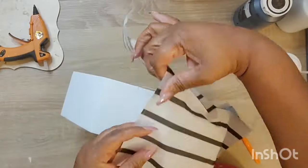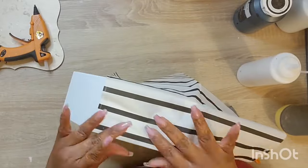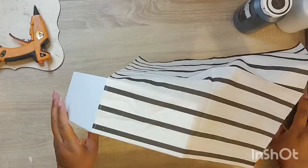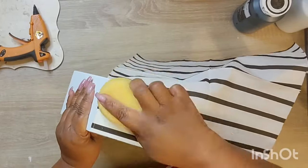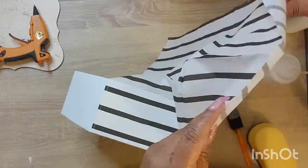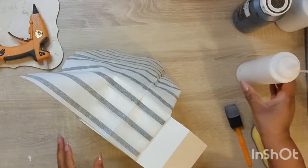It worked out okay. You guys are going to see how I camouflaged that trim on the inside, because I had a little trouble getting those little edges out. I really didn't have a lot of room to file or sand it down, but we got a workaround for that.